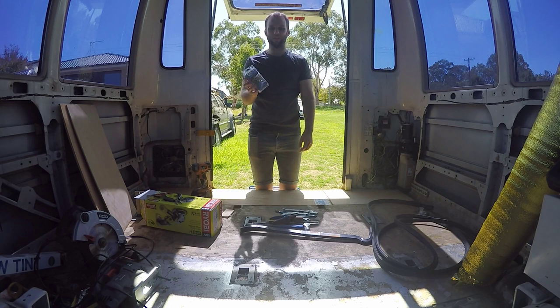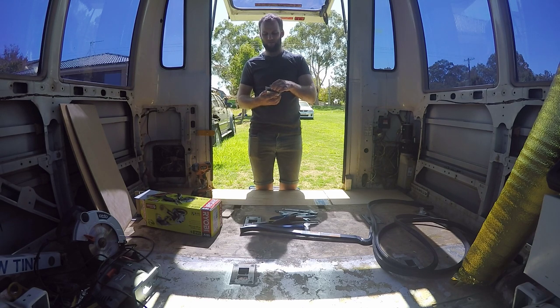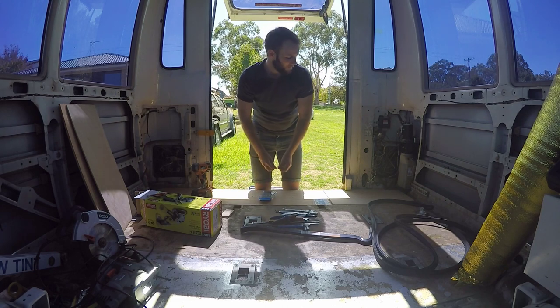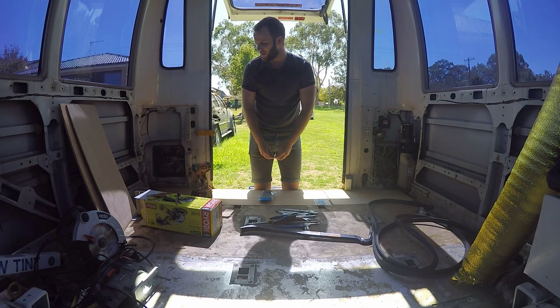Anyway, we got some screws — size 7, 16 by 40 mil. Size 7 is the width, and then 16 by 40... anyway, doesn't matter. Last time we were here we put the subfloor in and glued it, so now we're just going to screw it in.